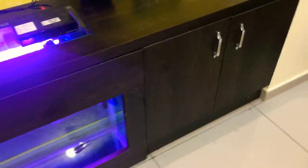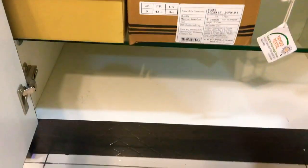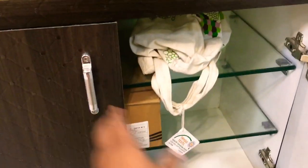You have two compartments here. The right compartment has three shelves in it. This can be used as a shoe box or anything else you wanted to accommodate.